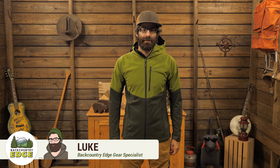This is the Marmot ROM jacket. Range of motion is the name of the game with this thing. Stretchy, breathable, soft shell materials and some completely windproof panels make this thing the Swiss army knife of soft shells.